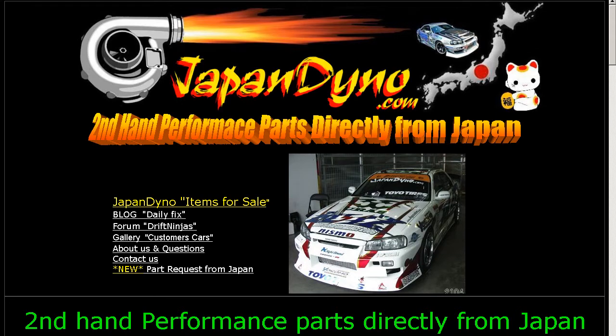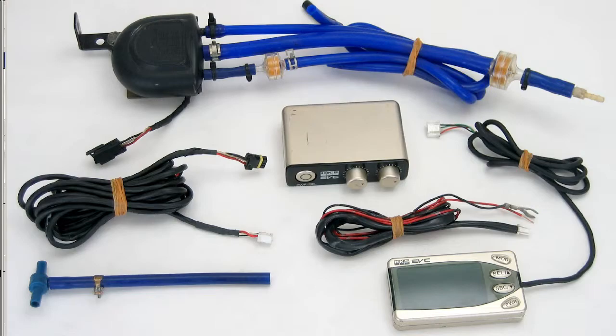Japan Dino — the best of Japan to you! Howdy, this is Andy of Japan Dino and I have for you an EVC boost controller.